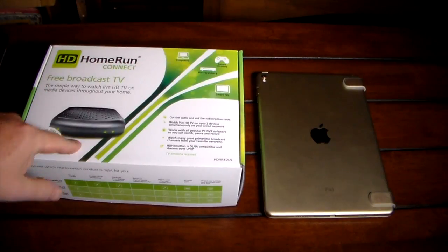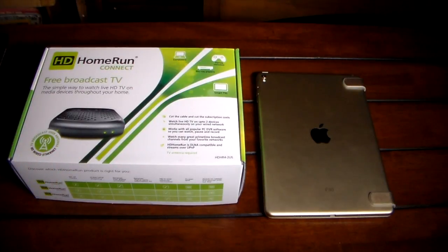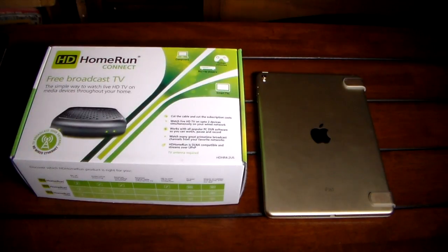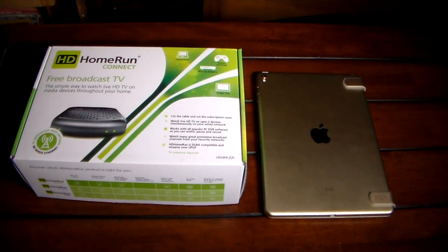So why do you need an HD HomeRun Connect? You need this and an OTA HD antenna — those are pretty cheap, I got mine for about 20 dollars and it works perfectly. You plug the antenna into the back of the HD HomeRun, plug the device into your router, and it brings in all the over-the-air channels and streams them across your network so you can watch live TV on any device on that network.